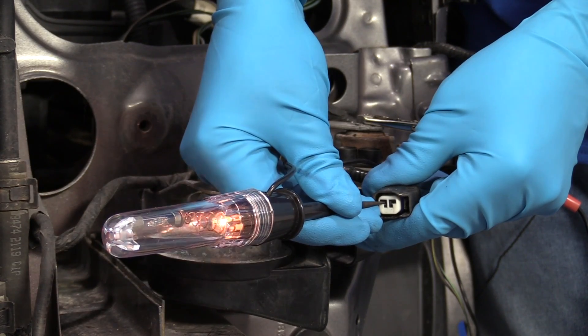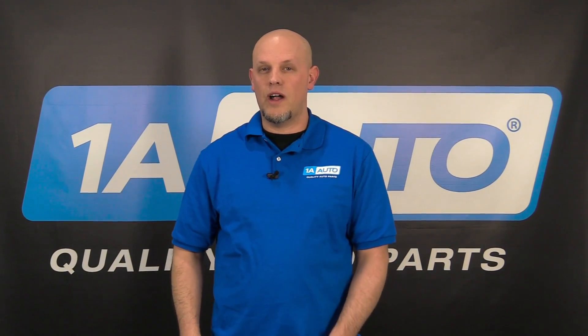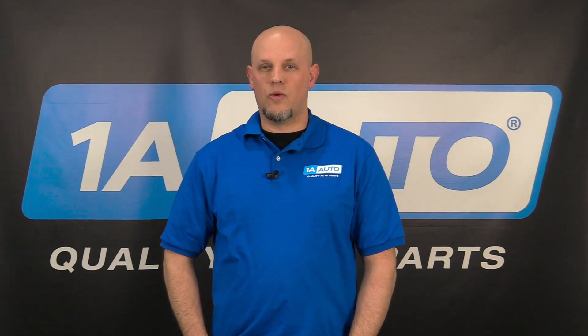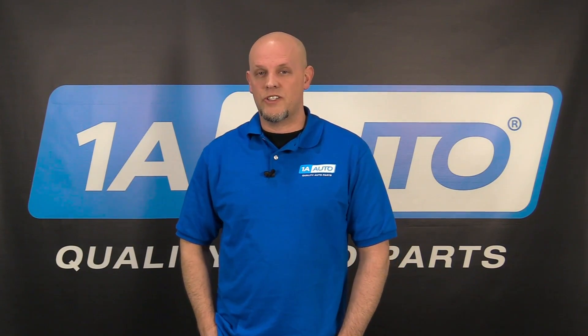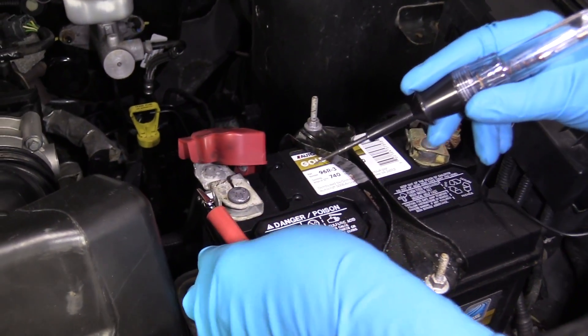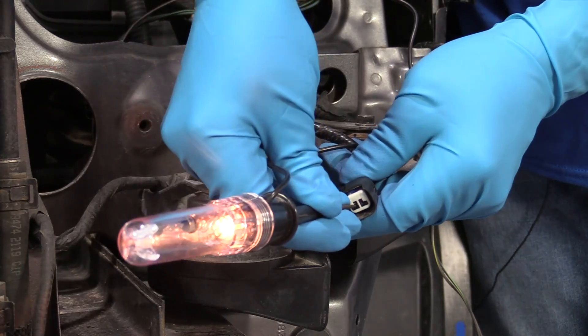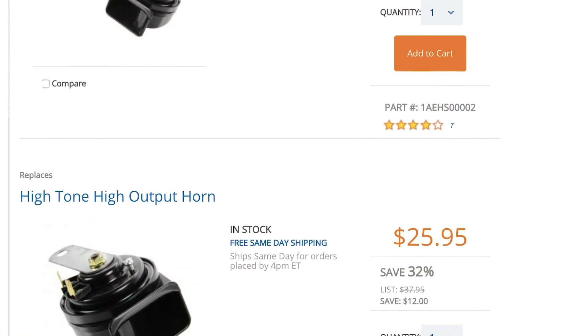Generally, battery positive is going to be the lighter wire, so if there's a black wire and then another color wire, it's normally going to be the other color wire. As long as you have battery positive there, you're going to want to check the ground. Take the test light, put one end on battery positive, and put the other side on the ground on the connector. If the ground's good and everything's good there, you're going to need a horn.